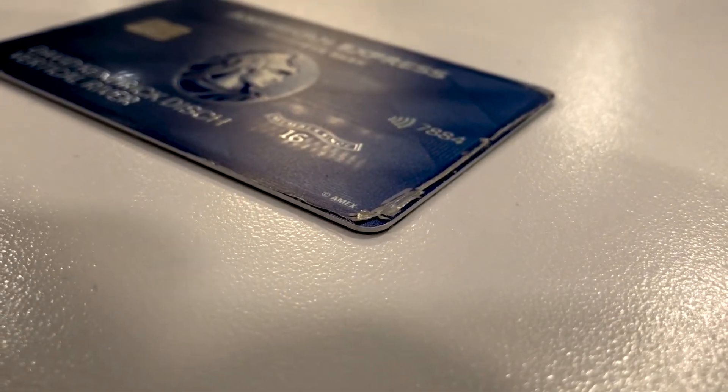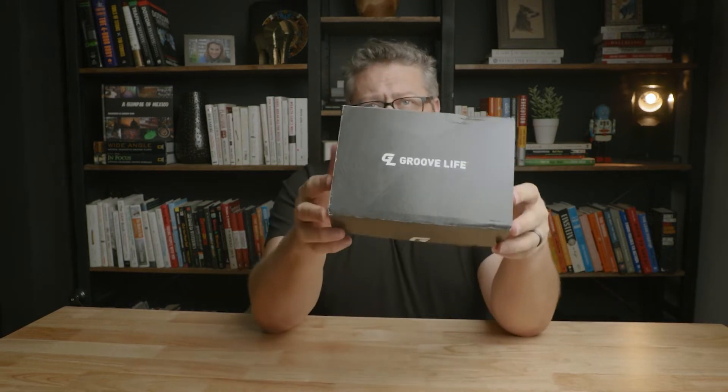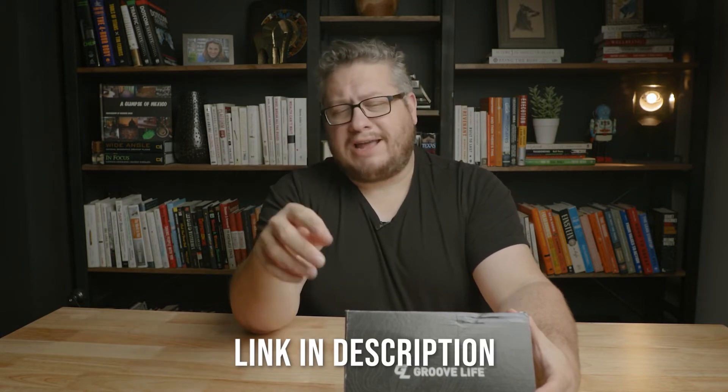When Groove Life contacted me and said, hey, are you interested in reviewing this metal wallet, I was like, well, that's the complete opposite of the Nomadic wallet — it protects your cards. They sent me two of them. One of them I'm going to give away. The giveaway is in the link in the description, so check that out.